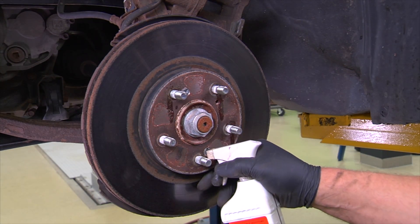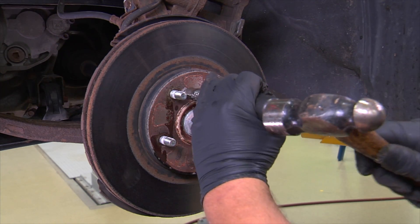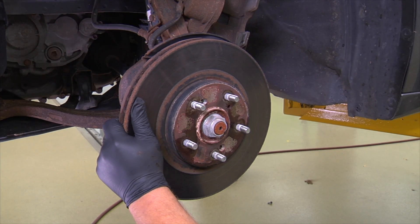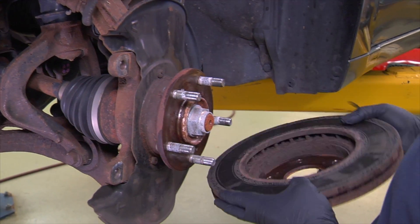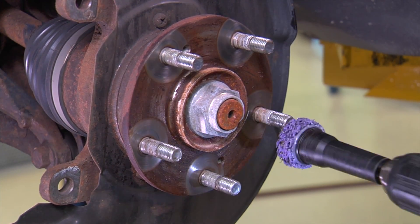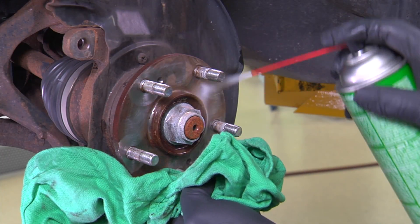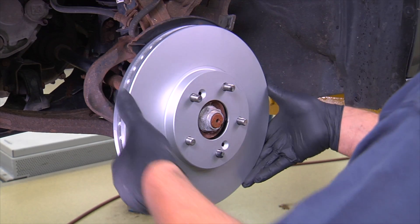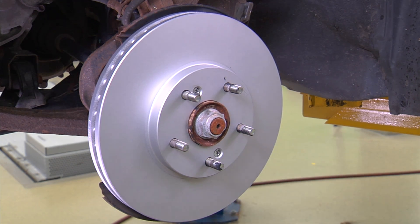To aid in removal of the old rotor, spray penetrating oil at the base of the lug studs, then remove the set screws with the appropriate tool. The rotor may be adhered to the bearing flange; if so, a hammer may be used to hit the face of the rotor hat to loosen it from the hub. Once the rotor is removed, clean the surface of the bearing flange with a roll lock disc, wire brush, or flange cleaning tool. This will ensure the new rotor has a flat surface to mate against. Apply a thin coating of synthetic brake lube to the flange and install the new rotor. Re-install the set screws and be sure to clean any dirt or grease from the surface of the new rotor.